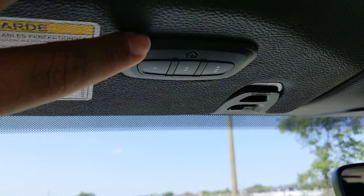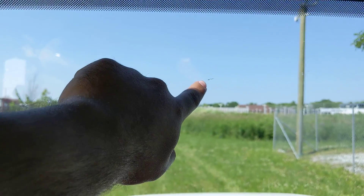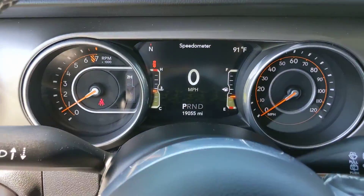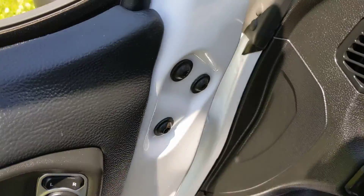We've got the HomeLink for a garage door opener right here, so you can program that. I did notice a little chip here on the glass — pretty common for Wranglers. I'll have to find out from my manager if we've already had that repaired; if not, we'll definitely do so. And the mileage is 19,055 miles.